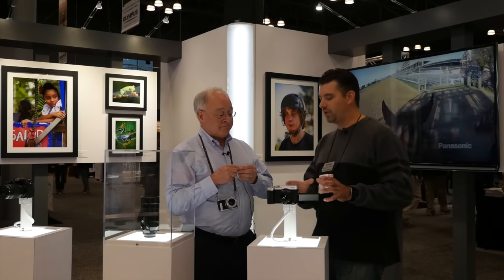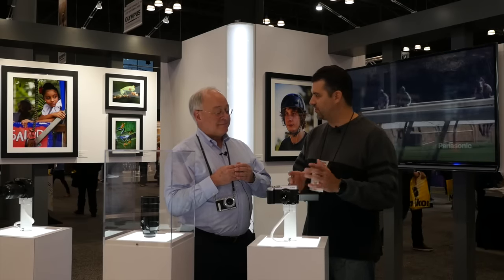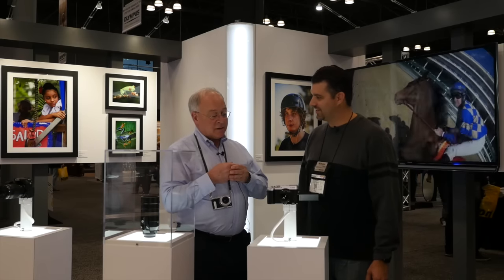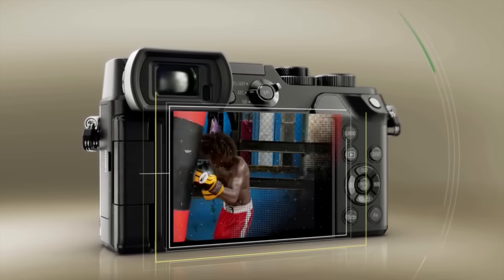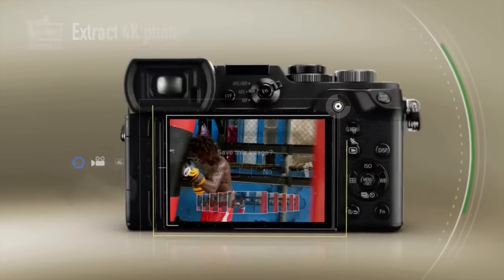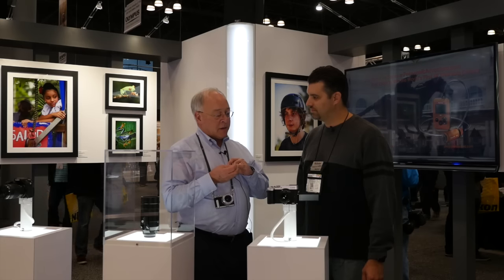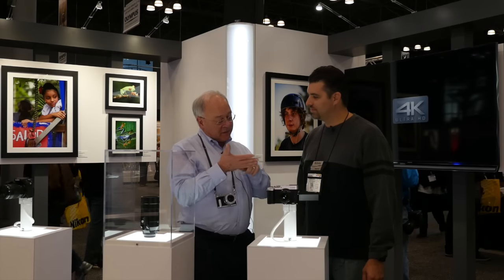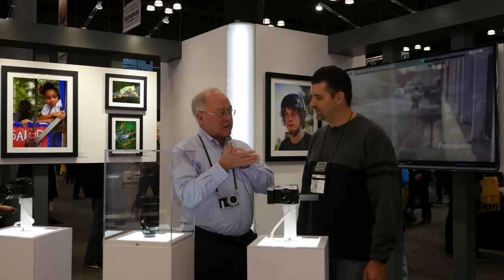Julia came and spoke at our group out in Phoenix and was showing the new pre-burst feature and how you can swipe through. All of our cameras, including this one, have the enhanced 4K photo mode where you can shoot a short video clip and extract an 8 megapixel still — because it's a 4K file. The enhanced part is the ability to swipe across the back of the screen with your finger, tap, and save right in camera.